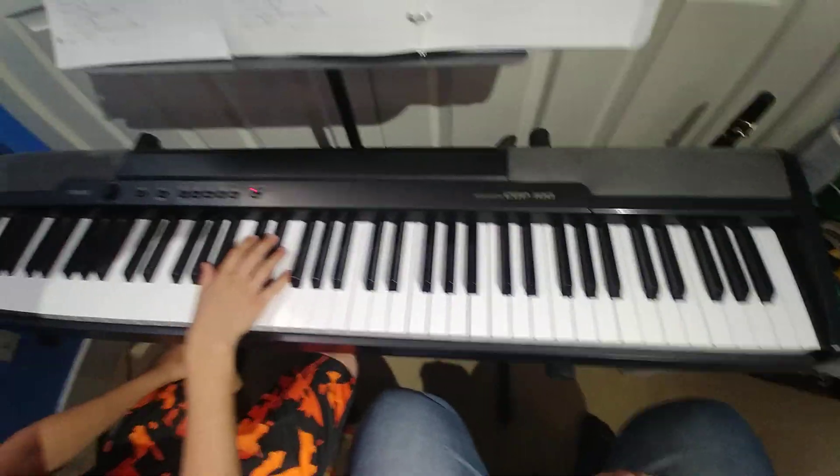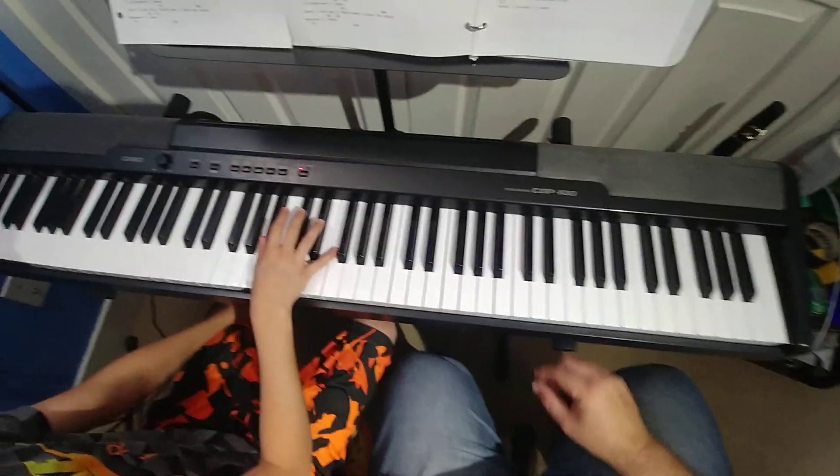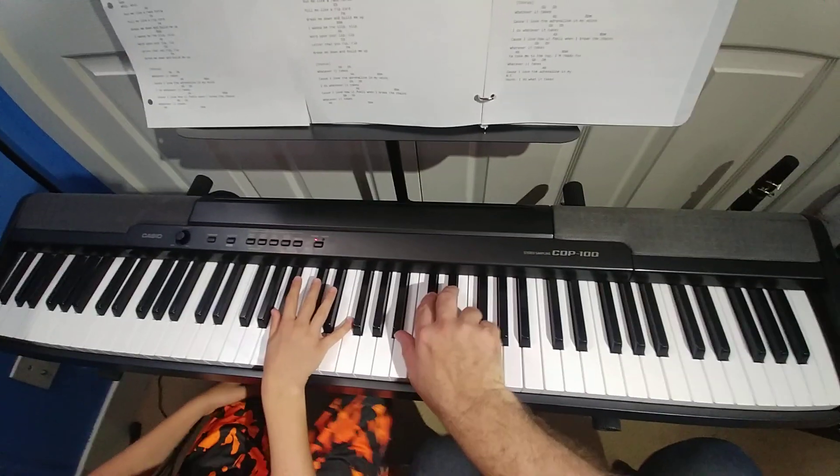All right, we got our thing, don't we? Okay, so we're going to take it from the beginning and go for the verse chords.